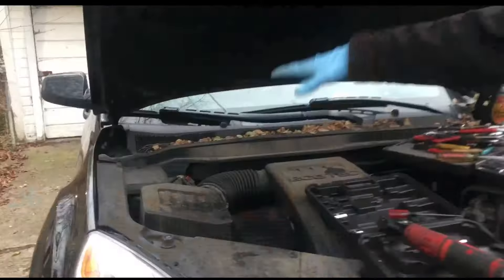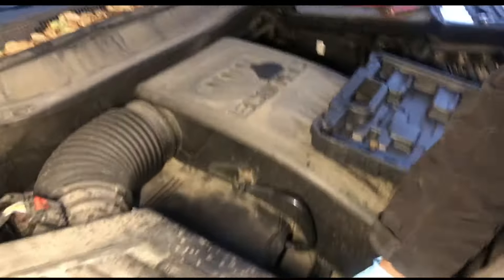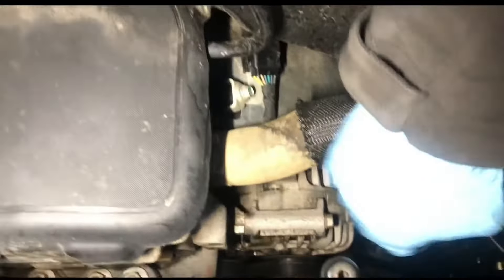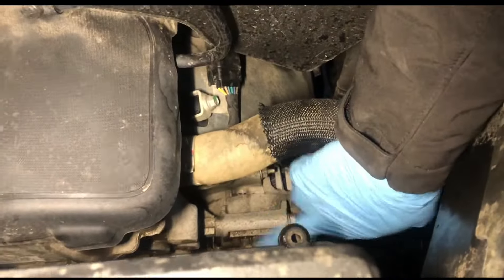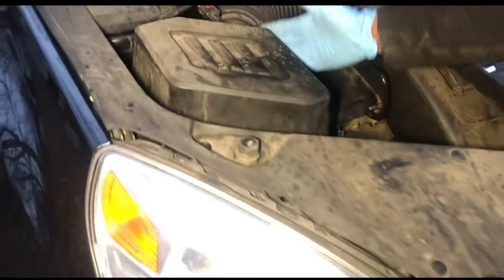Once you do that we're good to go. On the Chevy Equinox you come over here to the front of the car — it's the EcoTech motor. Right here is your cooling hose and underneath you got your alternator right there. First thing you want to do is take apart the air box.